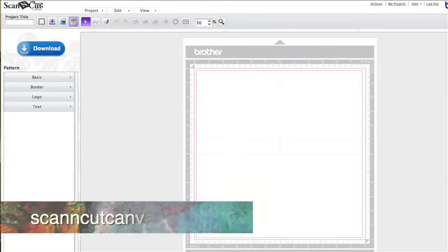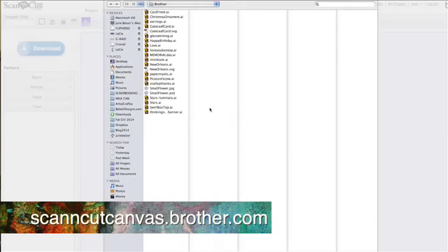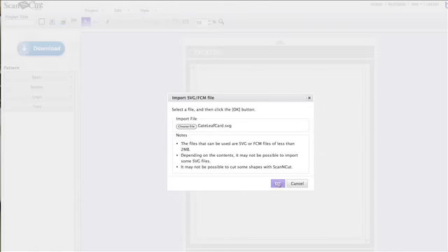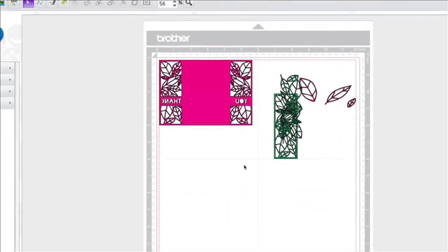I'm going to go right up here to the SVG button and just choose my file, and now this is going to allow me to go into my files. There's my gatefold card SVG. I'm going to hit OK and it's going to import it in. Now not all SVG files can be imported, but most of them can. So here you go — I'm looking at my file and it has a bunch of extra stuff that I don't want.